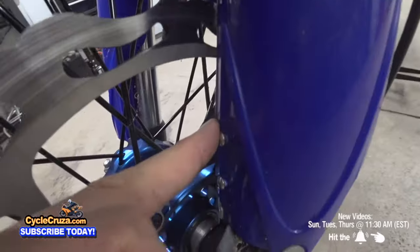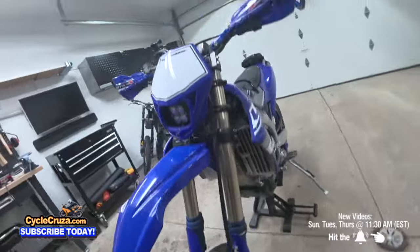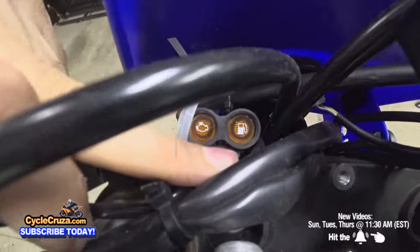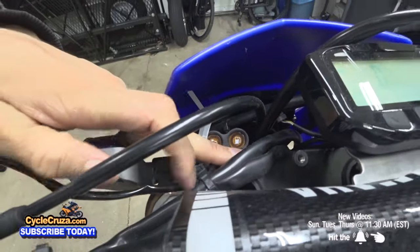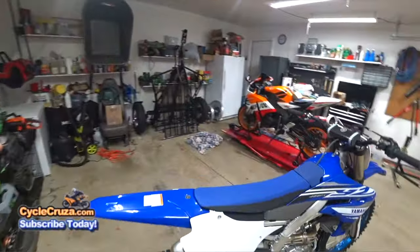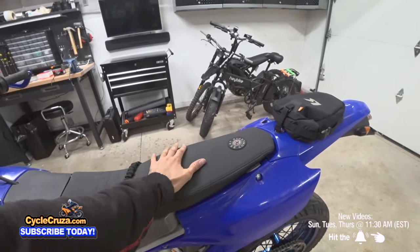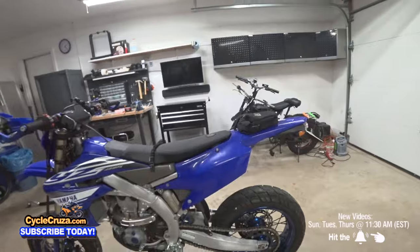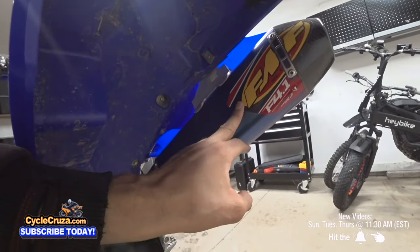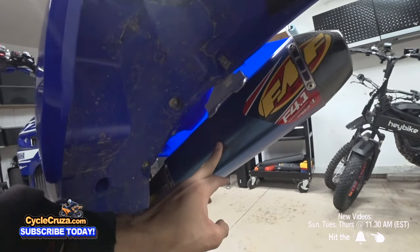I put the speed sensor right on the fork guard for the speedometer — you can see how I did that in the install video. What's cool about this YZ is it also has a low-fuel sensor, just like street bikes, so it lights up when you're running low. If it overheats, it lights up too. The stock seat is like sitting on wood, so you'll want to upgrade to the Seat Concepts seat — very comfortable, you can ride all day with it.